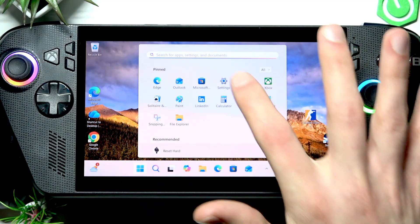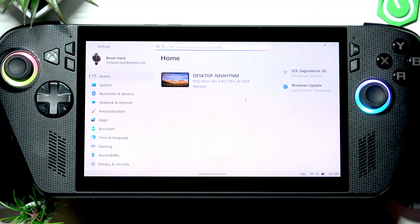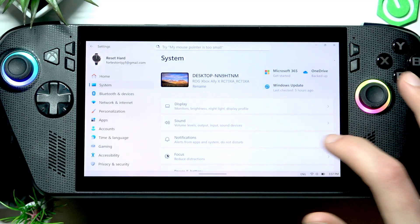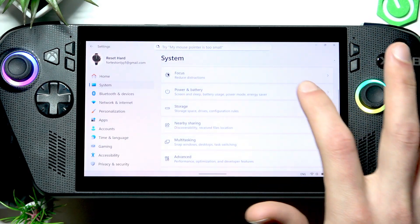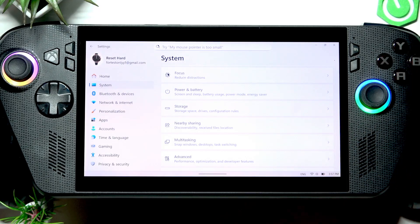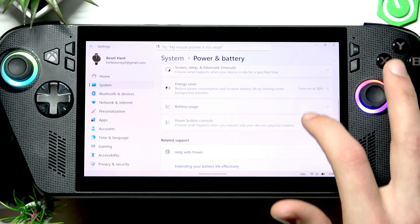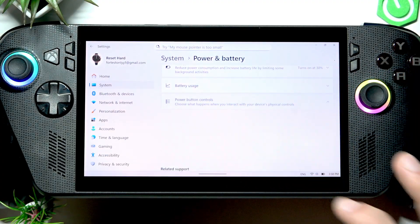First, open the Start menu, then go to Settings. In Settings, go to System on the sidebar, then scroll down to Power and Battery and open that menu.